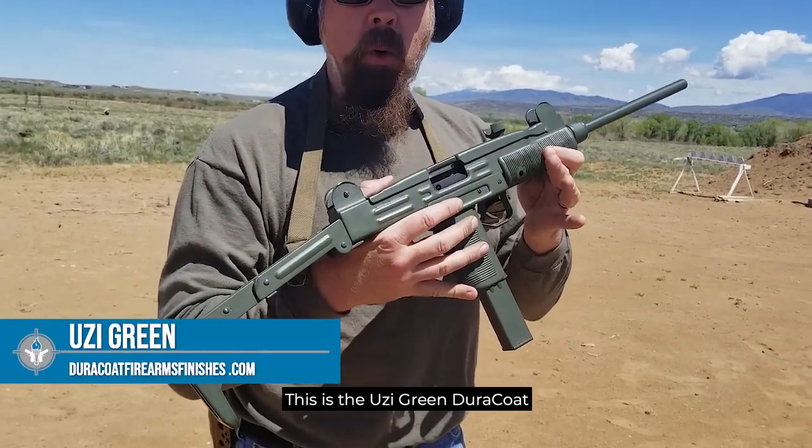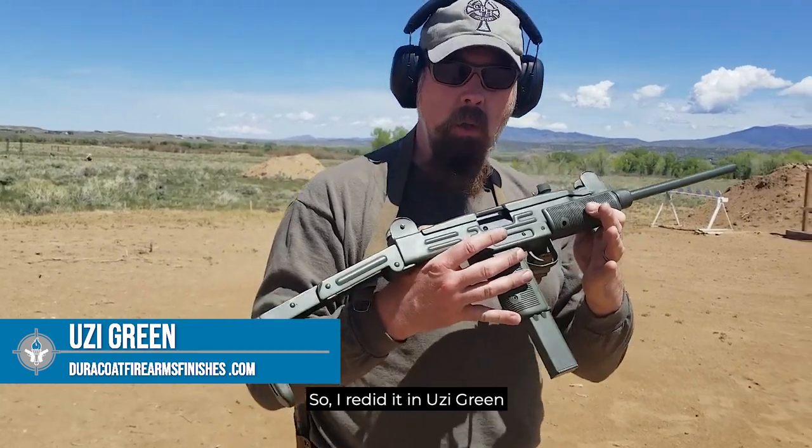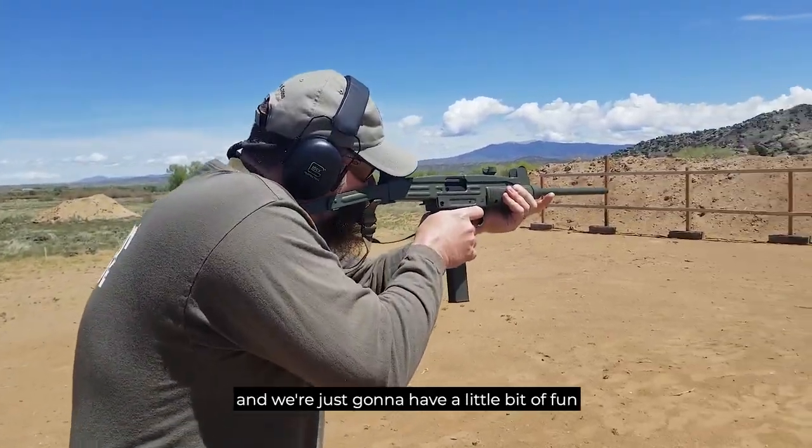Now, it didn't come this color. This is the Uzi green Duracoat. So I redid it in Uzi green, and we're just going to have a little bit of fun.